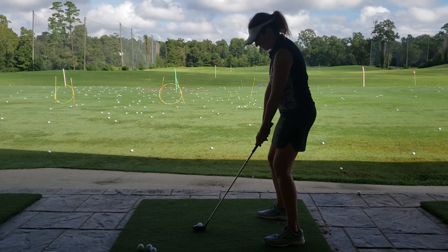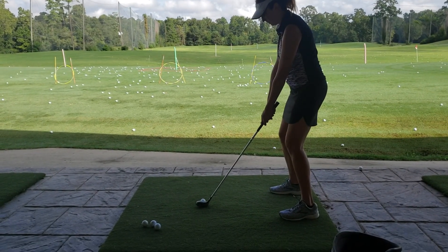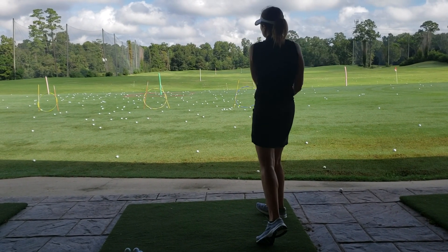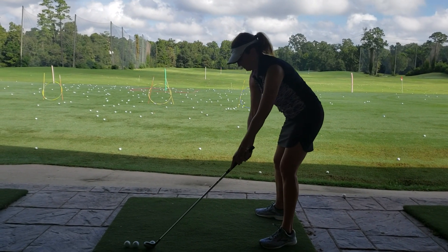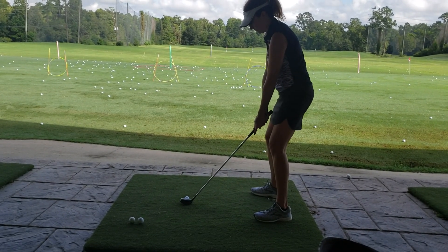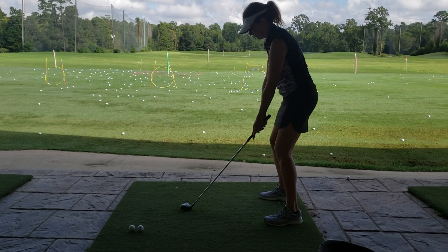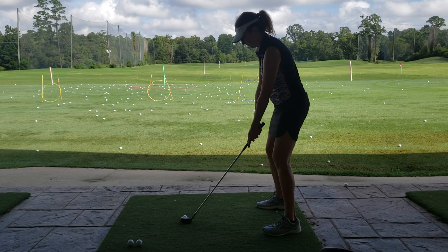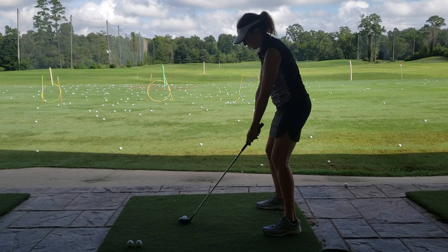Go ahead and back up just a little bit, Katrina. On this one, I'm going to get you to push those hands down a little. Back up a little bit with your feet. Make sure your weight's middle or towards the balls of your feet — never heels. There you go. So it gives you a little bit more room to swing through.